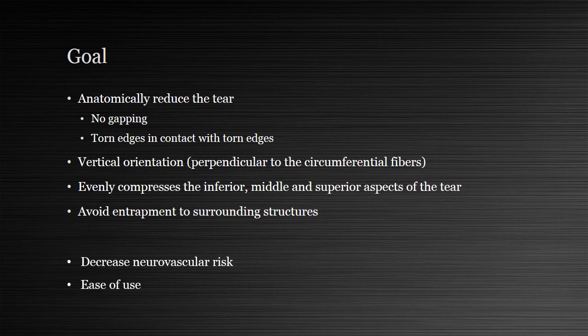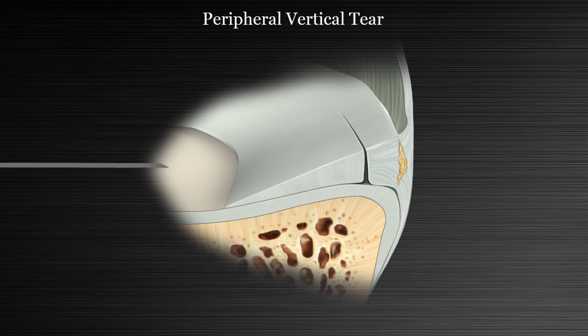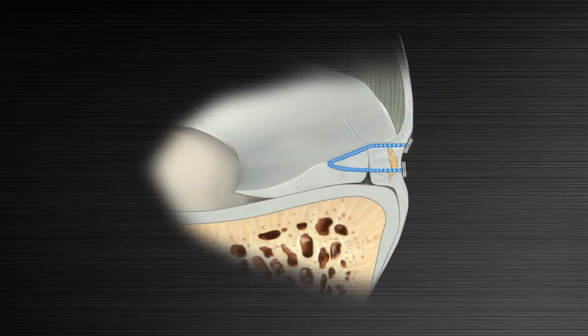It would also be very nice to avoid neurovascular risk and improve ease of use. We typically repair peripheral vertical tears because of good peripheral blood supply, and because there's a large central meniscus fragment big enough to use traditional central-to-peripheral needle penetration techniques. These techniques are increasingly performed with all-inside devices, which allow the surgeon to perform central-to-peripheral needle penetration across the tear with fixation into the perimeniscal capsule.